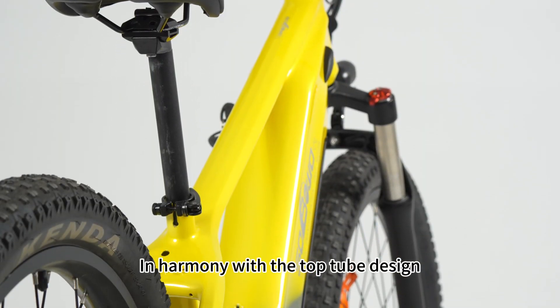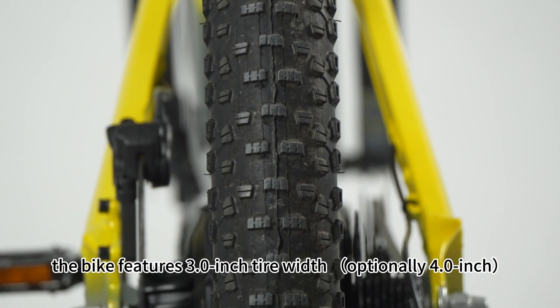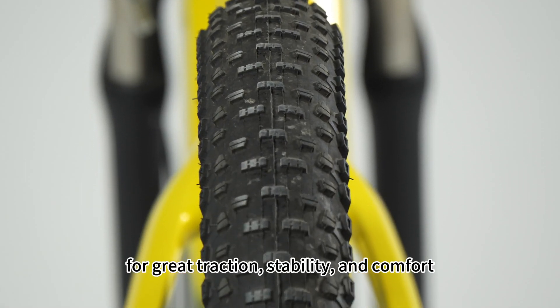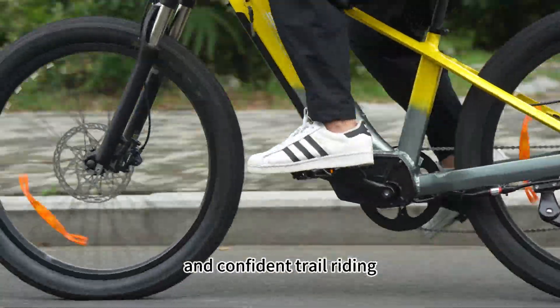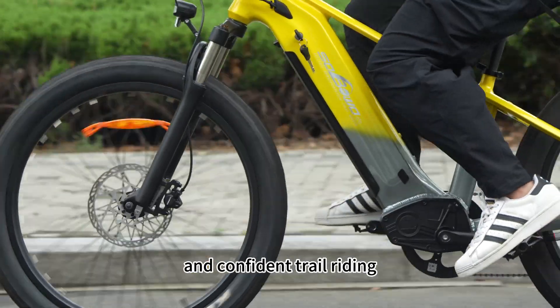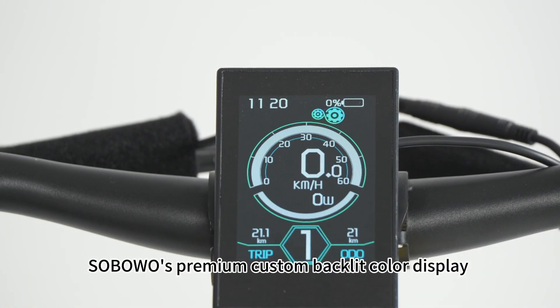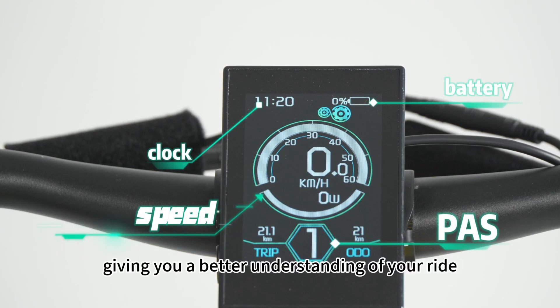In harmony with the top tube design, the bike features 3-inch tire width for great traction, stability, and comfort, making it versatile for diverse terrains and confident trail riding. The SuperWars premium custom backlit color display provides comprehensive cycling information, giving you a better understanding of your ride.